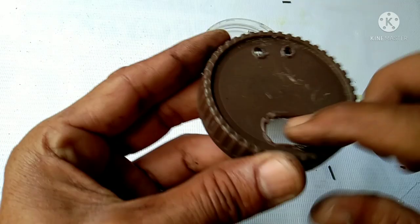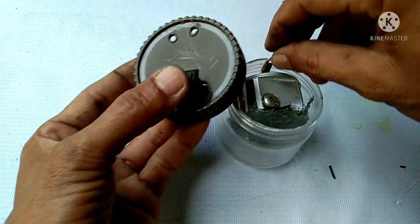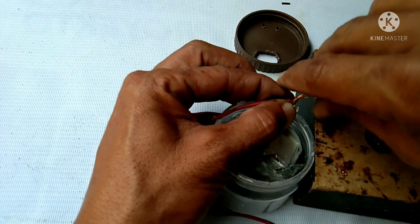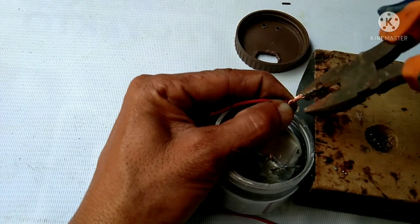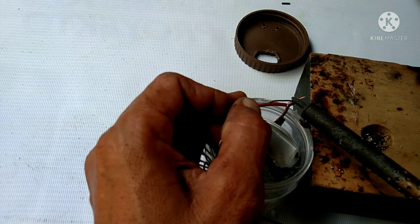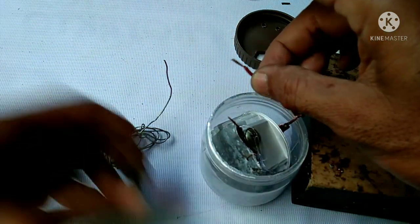Okay, connect this red wire to the graphite rod and solder it to the switch.